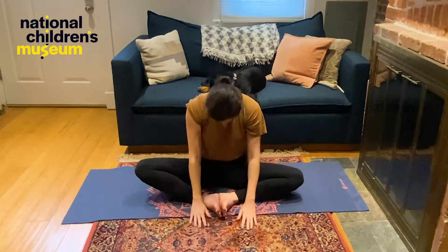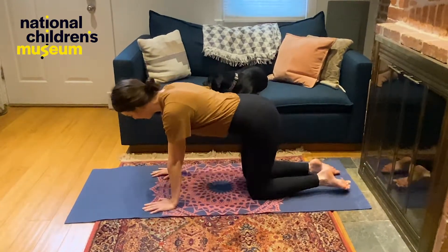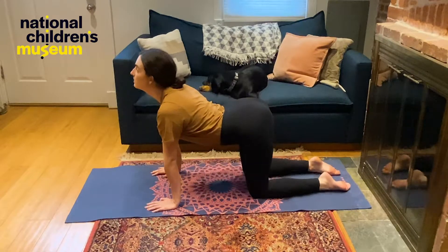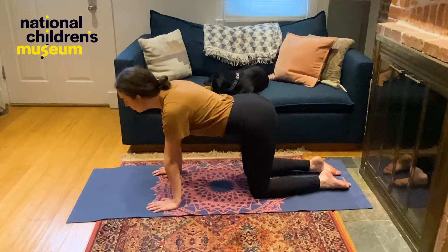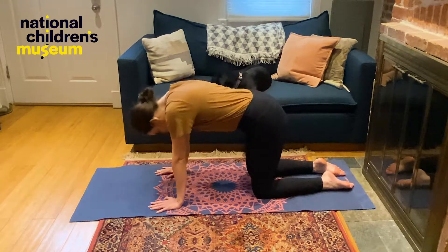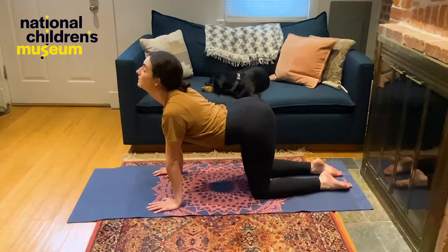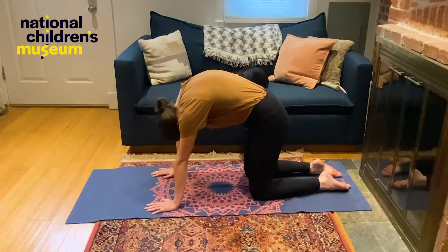Let's roll up slowly. Now let's find all four in what's called a tabletop position. From here, we're going to stretch out our back a little bit. We're going to find cow pose — you're going to let your belly drop down to the floor, and you're going to look up to the ceiling. Let's round through and zip our belly up and find cat pose. Let's drop our belly down again and find cow pose again. Let's find cat pose one more time. Meow.